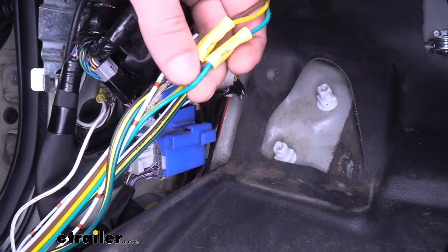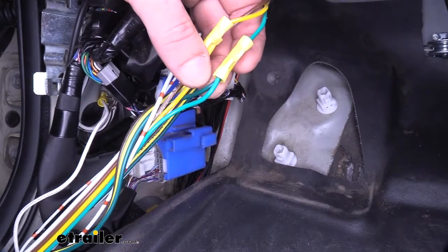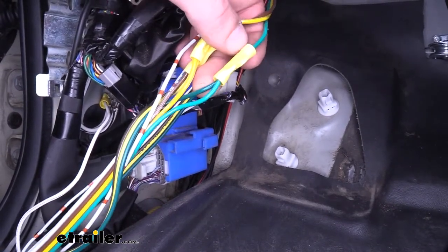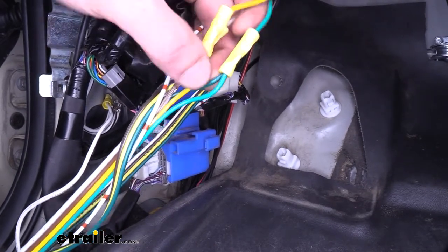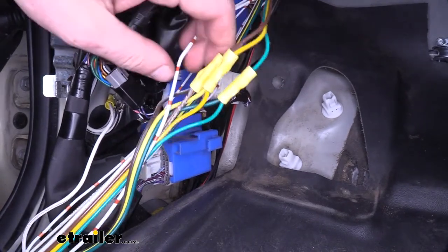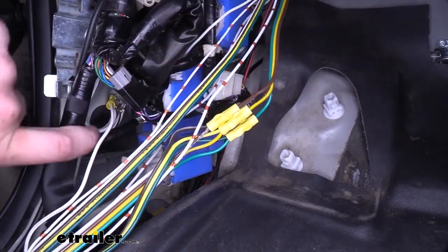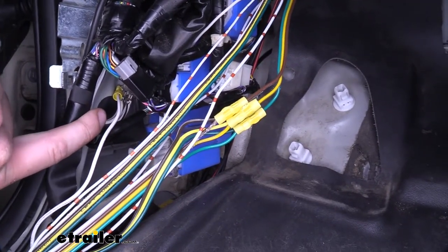You can see we took the existing diode harness and our new harness and routed both into one side of the butt connector — two wires on one side and one wire on the other. One is our existing diode wiring and the other is our new harness added in. For the white wire, we just run that to ground — there's a ground stud located right here on the lower left kick panel area.